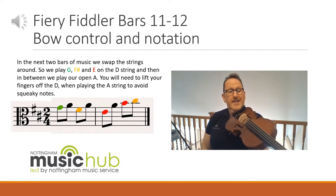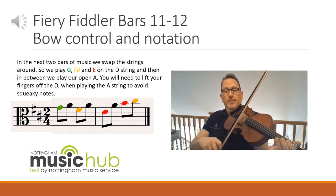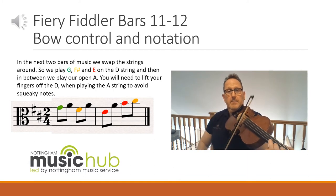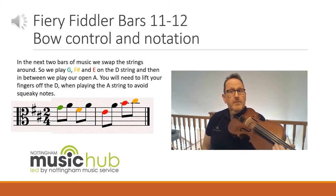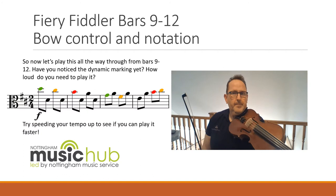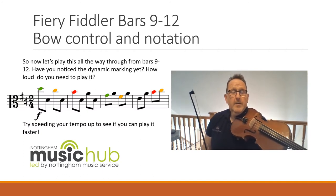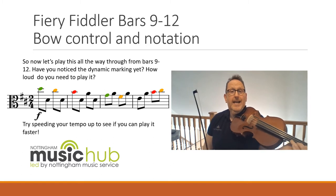Do you notice at the end I put that first and second finger on the A? Shall we try it together after two? One and two and. Again, just rewind to have a practice if you need to. Let's try putting bars nine to twelve together now — the music's on the left hand side of the page. Have you noticed the dynamic marking? It's F for forte, meaning that we've got to play it loud.